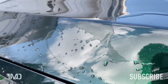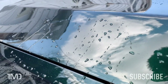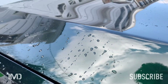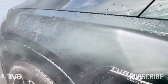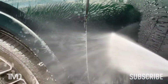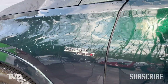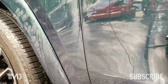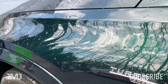Now look at that — I am impressed. Water sheets right off. The Last Coat — I am thoroughly impressed. Those aren't the tightest water beads in the world, and it's not the highest contact angle, but they are water beads. And I'll be darned if that water doesn't sheet right off with just the soap. Let's test out the water sheeting on a vertical panel as well.